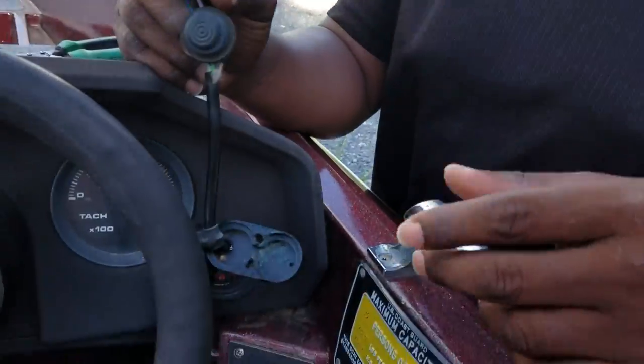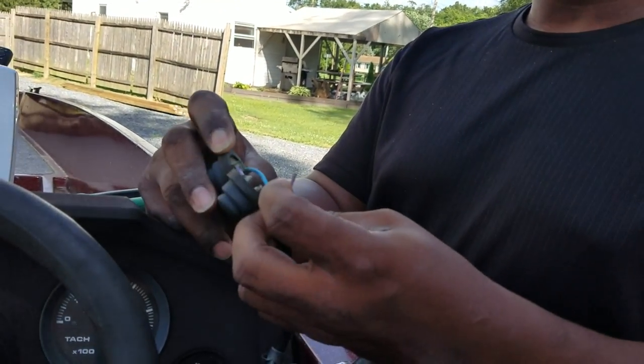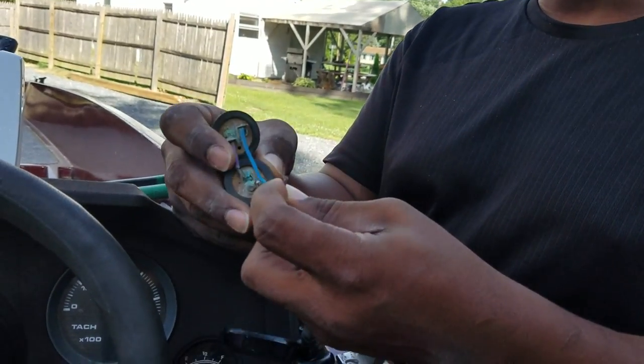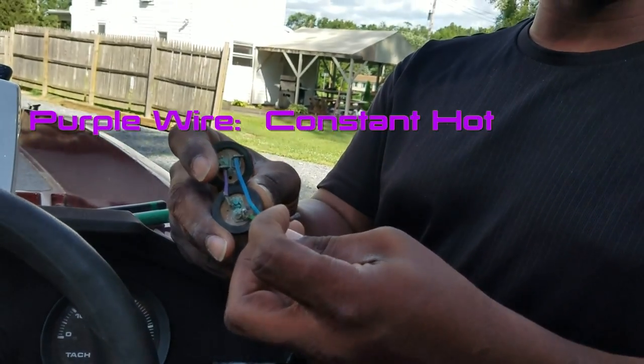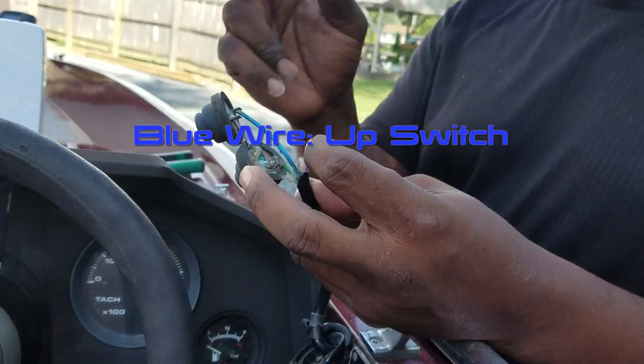It's an aftermarket switch — something this guy put in. It works, but it's corroded like hell, so it broke. I'll give you a little history or a diagram real quick. The purple wire is your constant hot. The green wire is your down switch. The blue wire is your up switch.